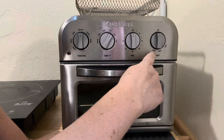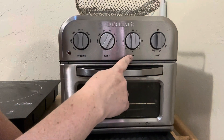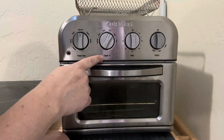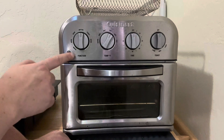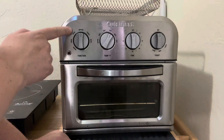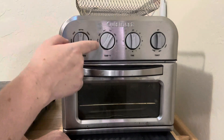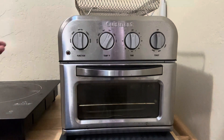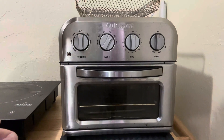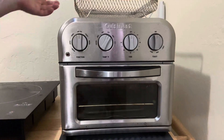Up here this is the toaster setting — you can go dark or light. This is your timer, and this one here is your temperature for the oven or any of the other features. You can warm, broil, bake, air fry, toast, and do bagels in here.